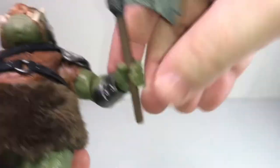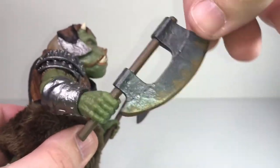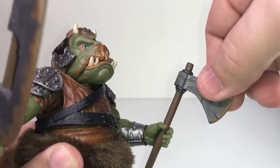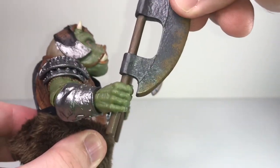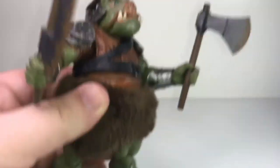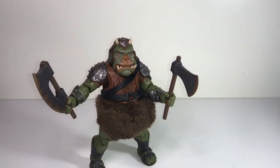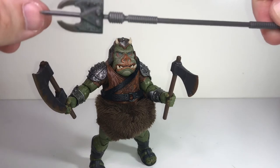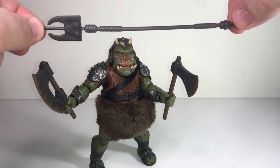For accessories, he's got a couple of axes — one is kind of a standard axe you'd see any old lumberjack walking around with, and this one's a little more hardcore and medieval looking. That's probably how I'll display him. He also came with this big staff weapon, which is pretty cool as well.